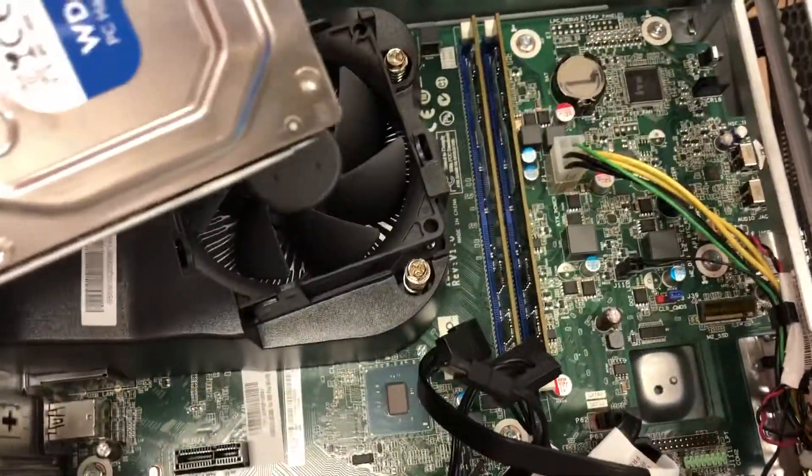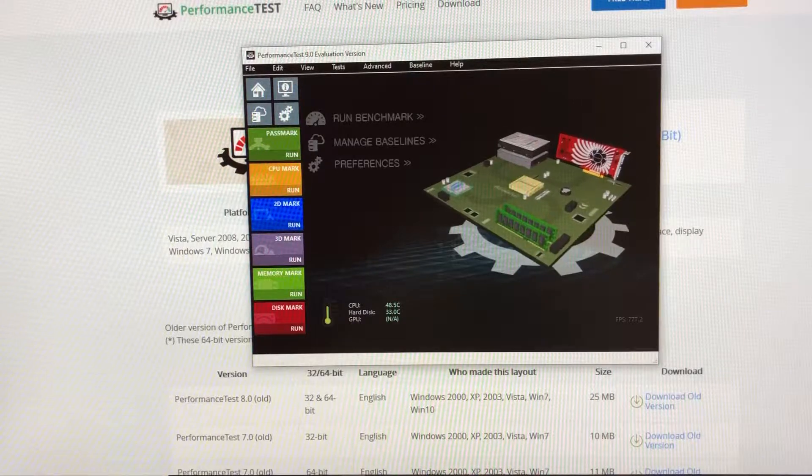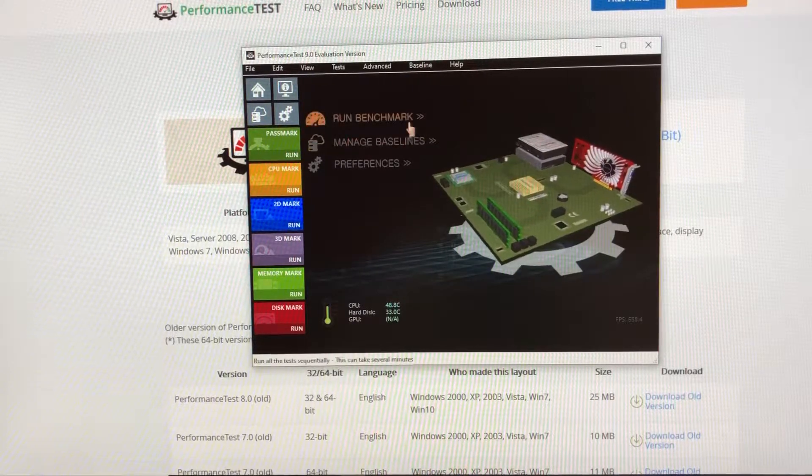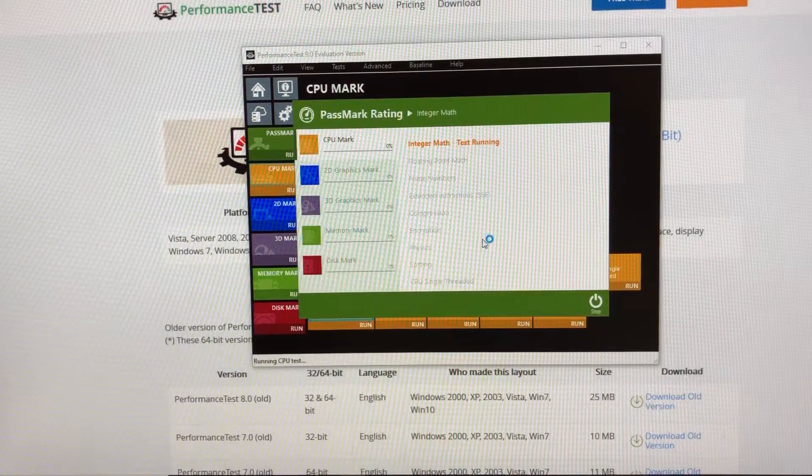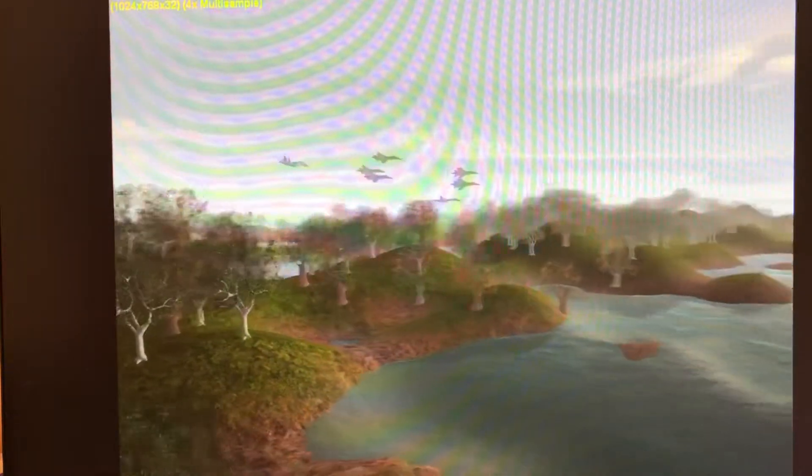Let's get this thing turned on and give her a benchmark. Alright folks, let's run a benchmark and see how she does. I'll be right back as soon as the video starts. We're starting out with 50 frames per second on the Intel HD Graphics 630.